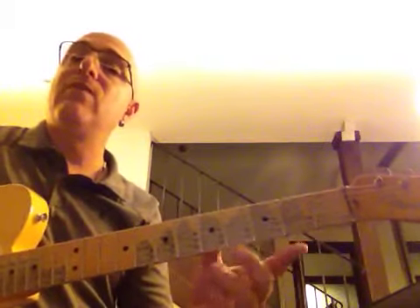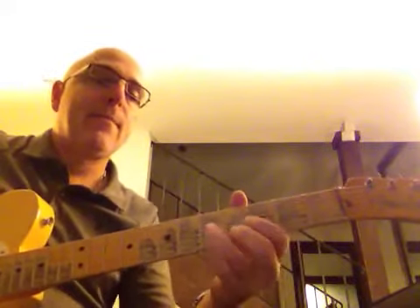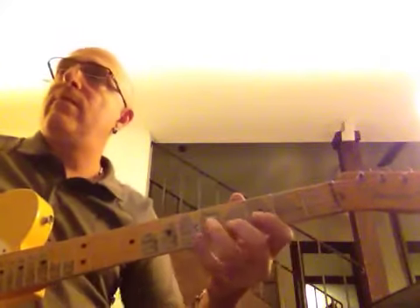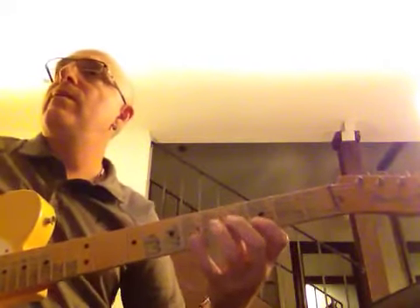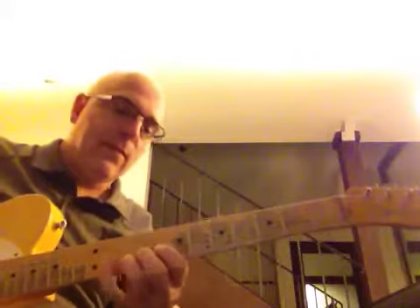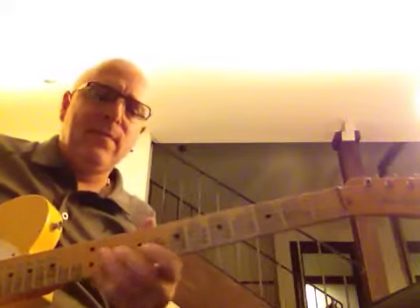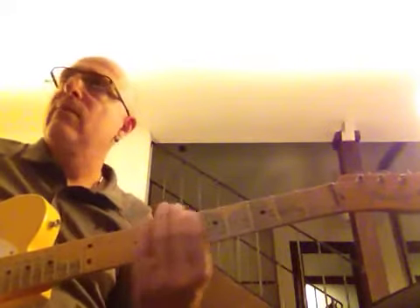Now I'll play simply with the triads and I'll use this Ab7 and this G7 to show you. [Plays through the progression with count-in: 1, 2, 3, 4.] There you have it.